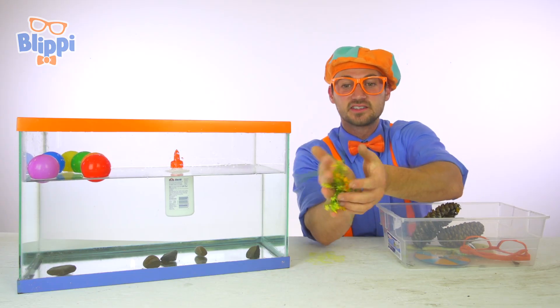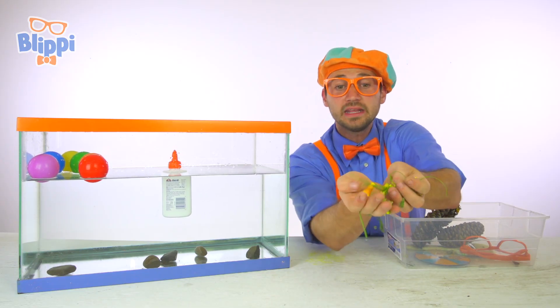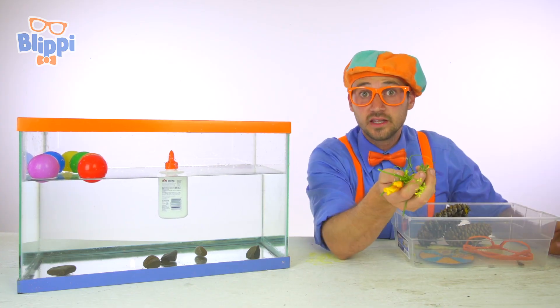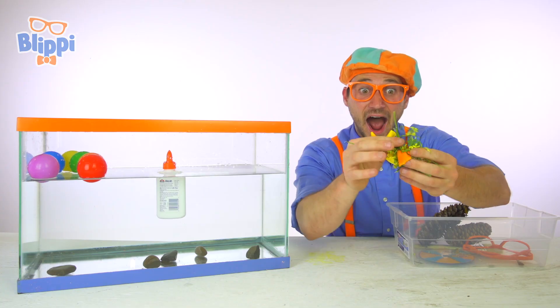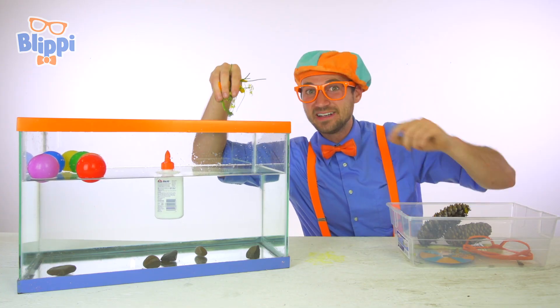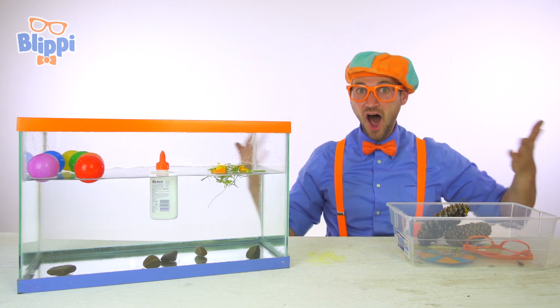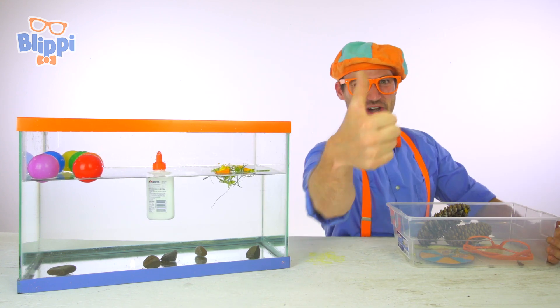We have some dandelions — look at them, they're so pretty and they smell so good. Do you think these will either sink or float? One way to find out is to put them in the water. Ready? Three, two, one — it's floating! Good job.